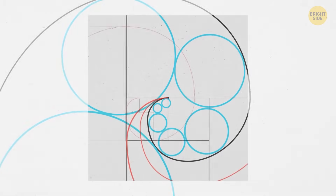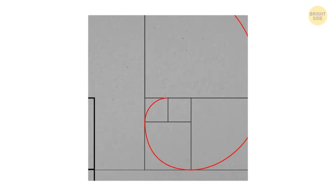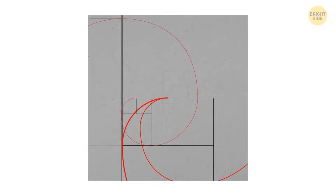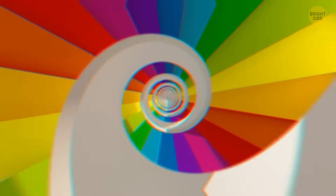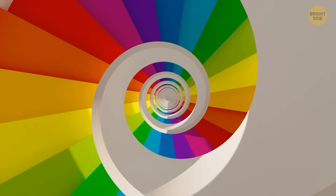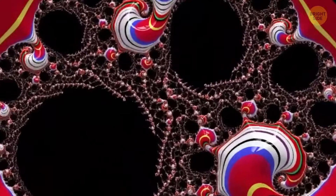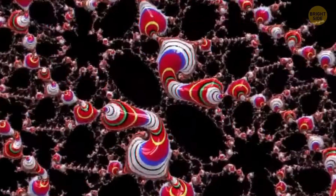You might have also stumbled upon the Fibonacci spiral as a symbol of hypnosis. In all fairness, there's little evidence you can confuse someone by making them stare into a spiral for a while. But its effects on our focus and our optic nerves can't be ignored. After you've stared at a spinning spiral, you might see how objects get smaller or bigger, depending on the direction of the swirl. It's easy to understand why some experience this sensation as hypnotizing.